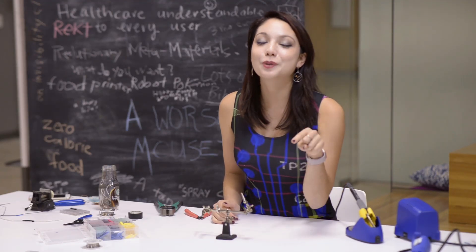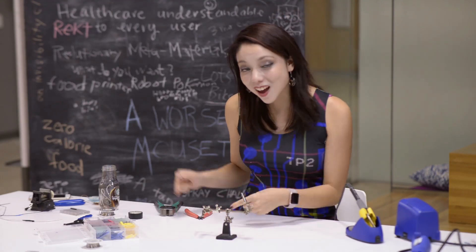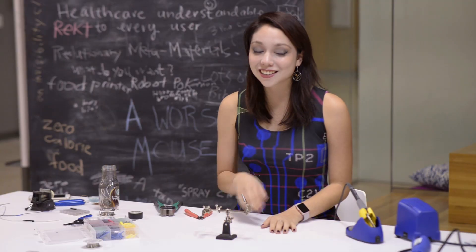Usually we're Beauty in the Bolt, but today we're gonna be Beauty in the Bolt because we're gonna be learning how to solder, which is the hottest engineering skill.